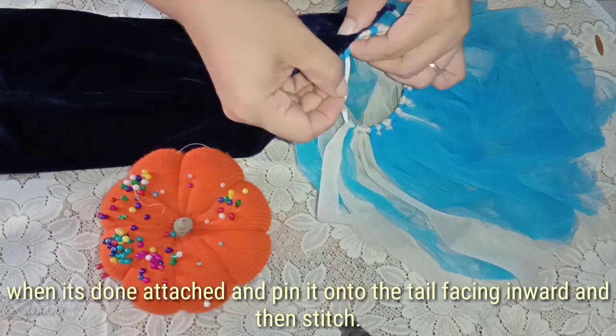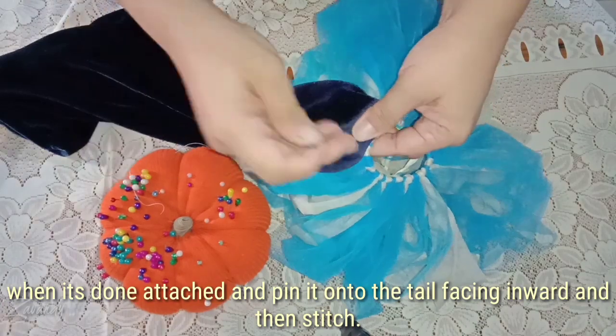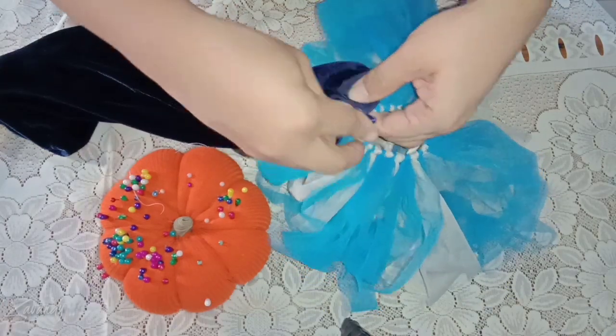When it's done, attach and pin it into the tail, facing the wound in the stitch. Take a look.